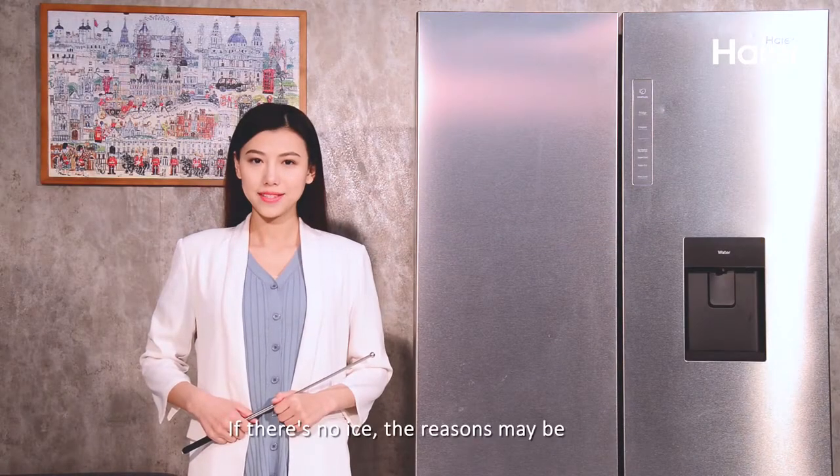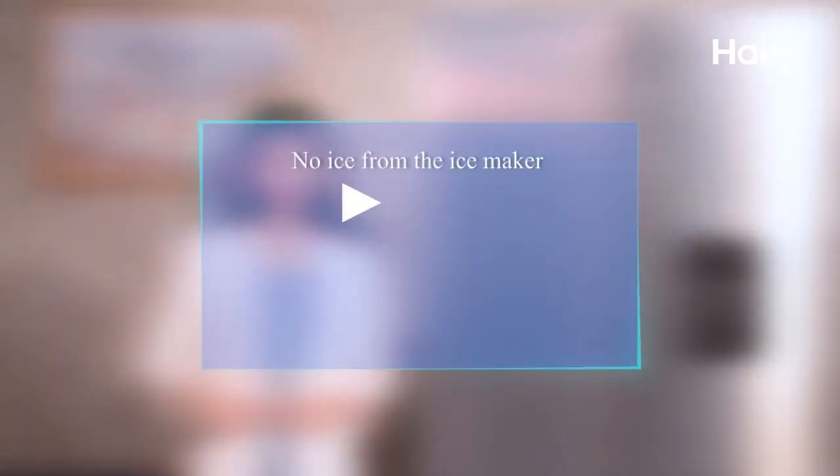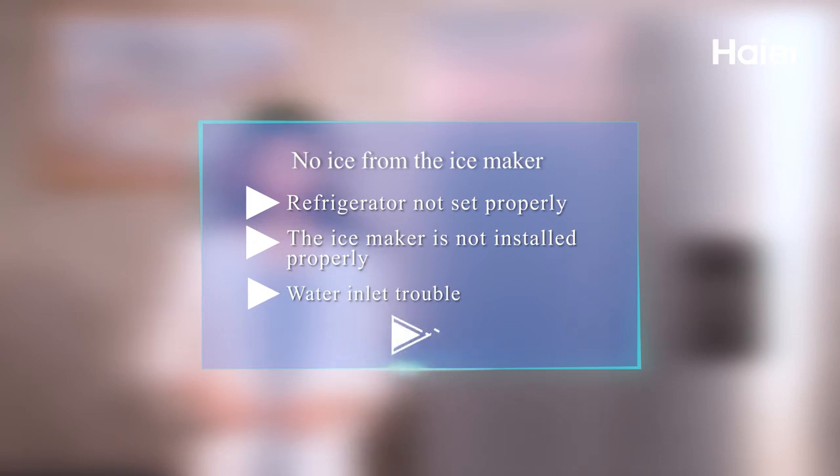Cause summary. If there's no ice, the reasons may be: 1. Refrigerator not set properly. 2. The ice maker is not installed properly. 3. Water inlet trouble. 4. The freezer not cooling.